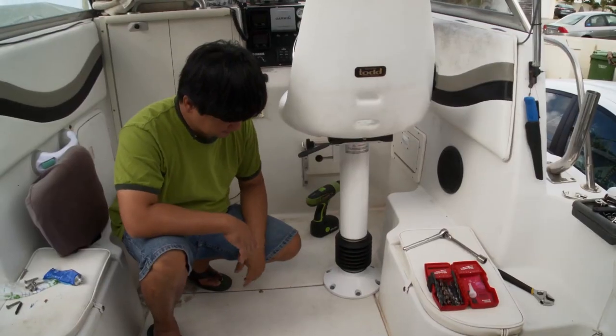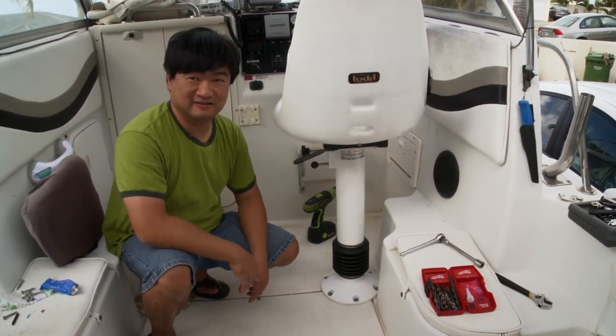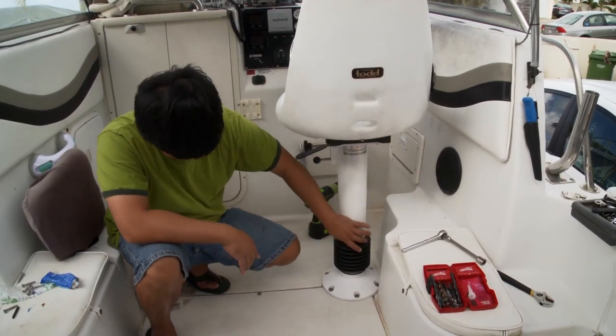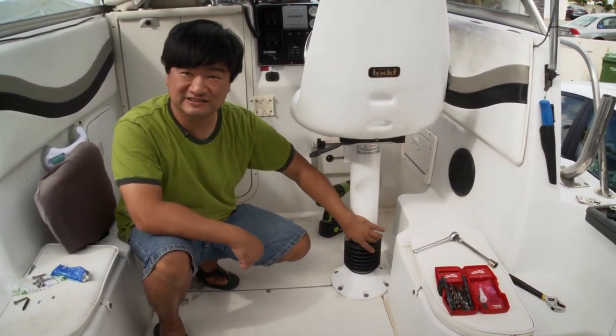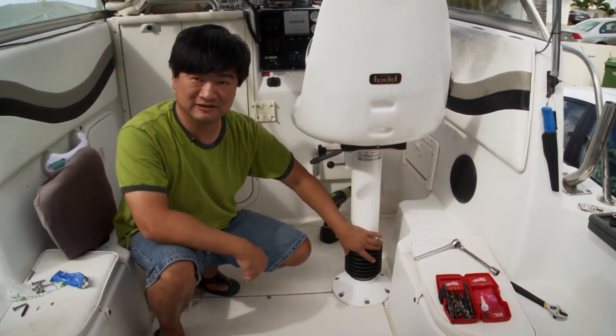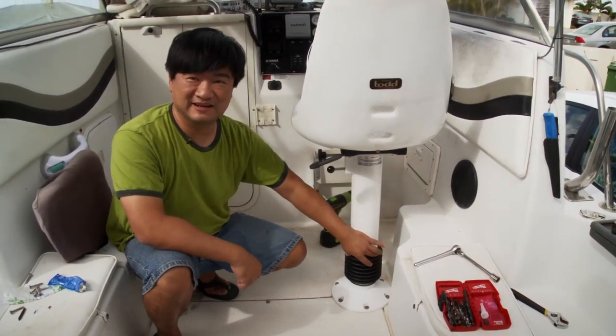Finally, any excess silicone is wiped away for a clean installation. This is the finished installation. We're going to take it for a sea trial next and see how it works. Supposedly, this thing can go up and down by about three and a half inches, so there's a lot of shock absorbing to it. Let's see how it performs in the two-to-four-foot waters out here in Hawaii Kai.